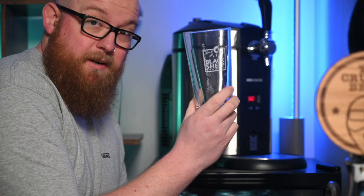Right then, the machine is down to temperature — it's down to six degrees. I can't remember in the last clip whether I said six or eight, but if I said eight, I meant to say six. It's down at six degrees. Let's get pouring. I even remembered my Black Sheep pint glass.